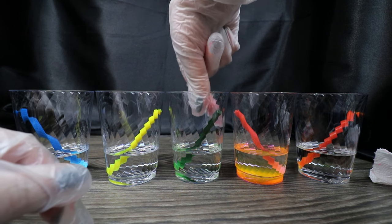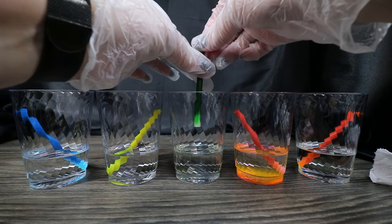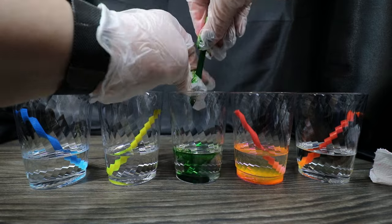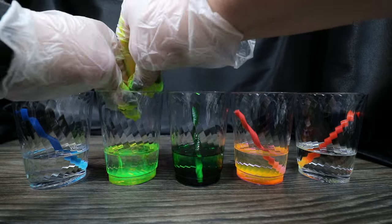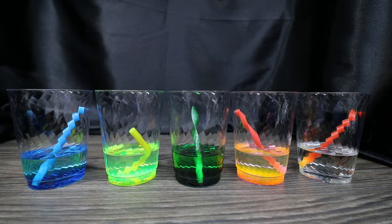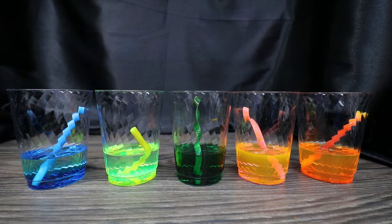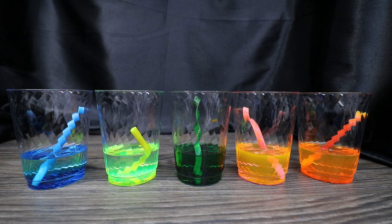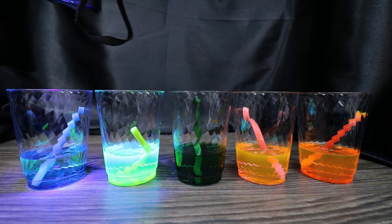Now that I have them all in here, I'm going to start squeezing them to try to get some of that ink out. As you can see, all of these are really cool, glowy looking colors on their own. But when we add a black light to them, they really glow.